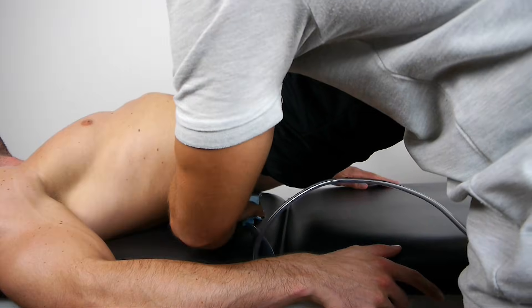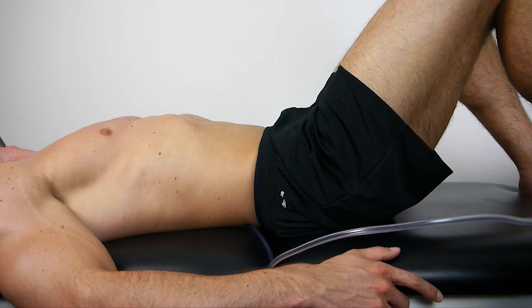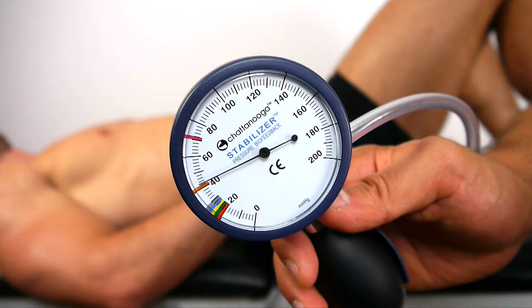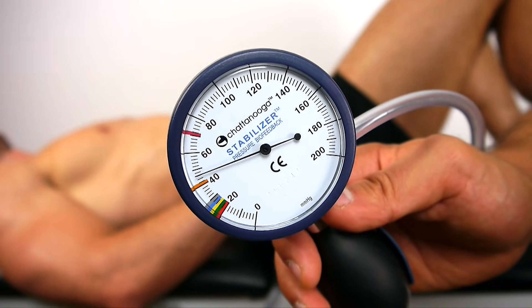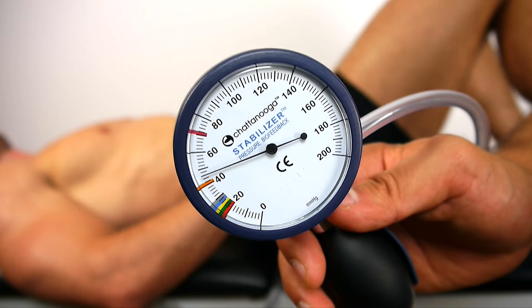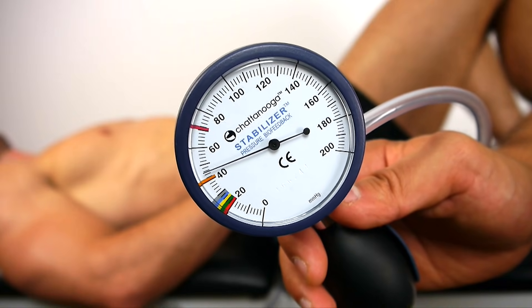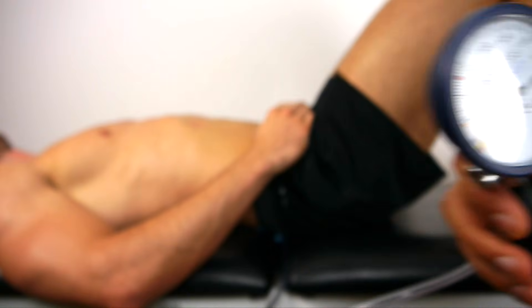In the third step, place the pressure biofeedback unit under the lumbar spine at the height of L3 and inflate the cuff to 40 millimeters of mercury. The patient is then instructed to perform the abdominal drawing maneuver and increase the pressure in steps of 2 to 4 millimeters of mercury — so from 40 to 42 or 44 and so on.